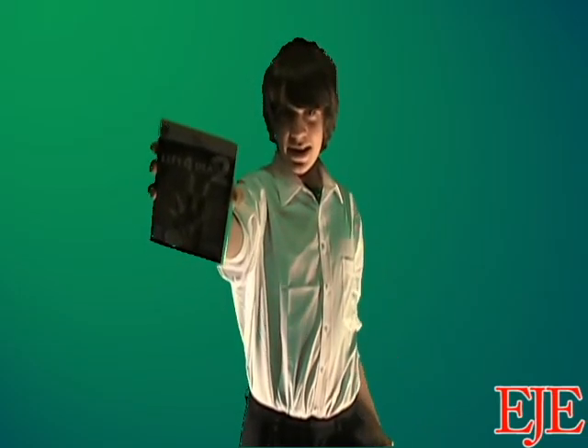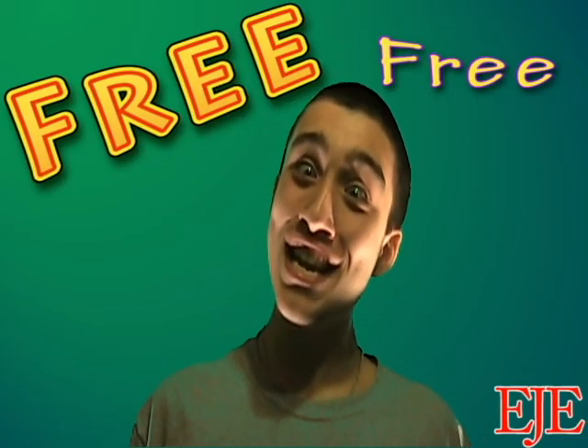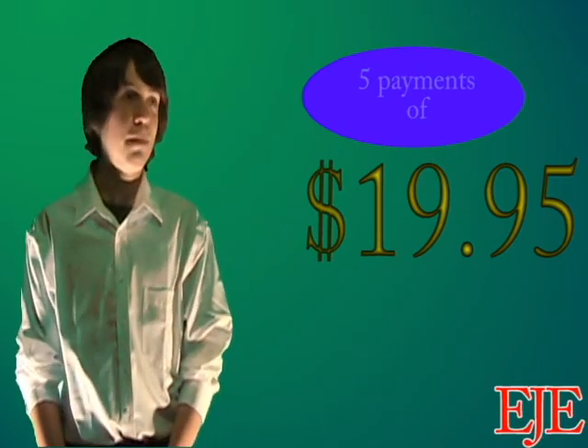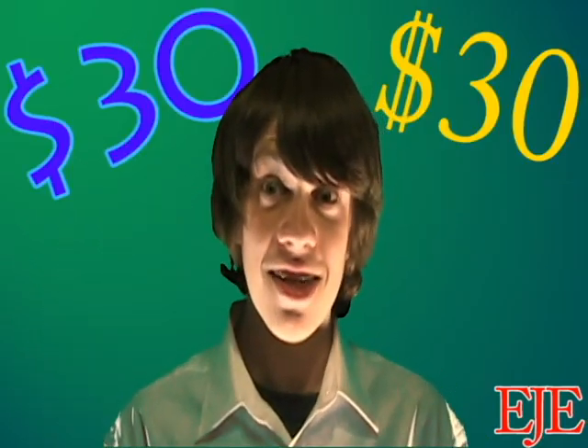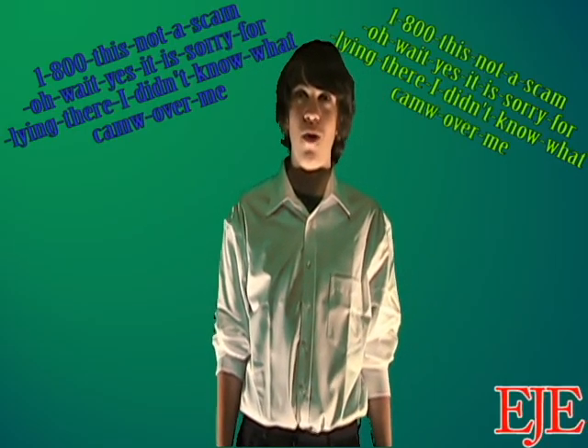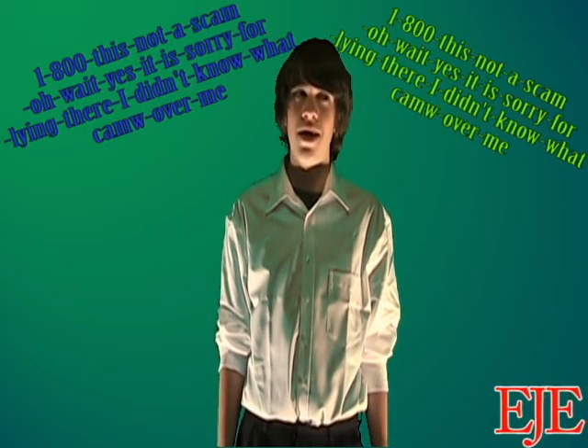It's all here in my 18-hour commercial-free tutorial video. And it can be yours for only easy payments of $19.95. That's a $30 million value! To order, and if you need assistance, call 1-800-THIS-IS-NOT-SCAM. Oh wait, sorry — it is. Sorry for lying to you. I didn't know, it just came over me.